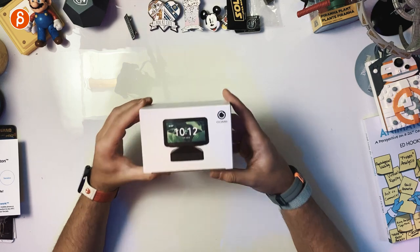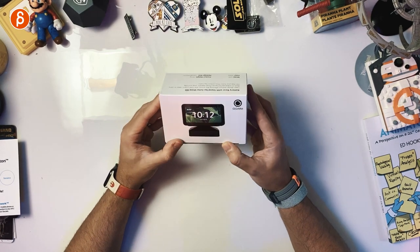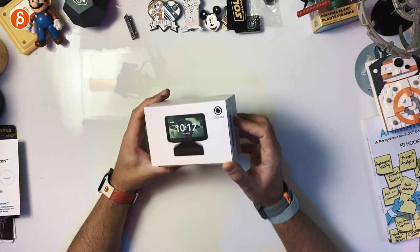But enough about that, let's get to the product. I haven't even opened this — this is brand new. This was given to me, so disclaimer: this is a sponsored product because I did not pay for this. This was given to me — thank you, Zoe — by GGMM. They have patiently waited for the review.